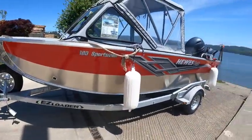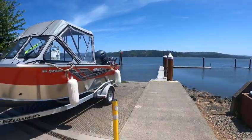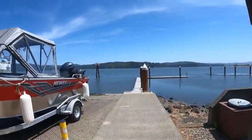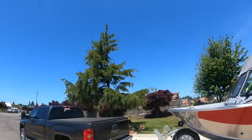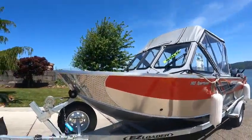Hey hey hey, this is the Boat Doctor out here at the beautiful bay. The wind's just gonna start picking up, tide's coming in. It's been a wind hole but today is warm — wind's just kind of coming up but I don't think it's gonna be as bad as it has been anyway.